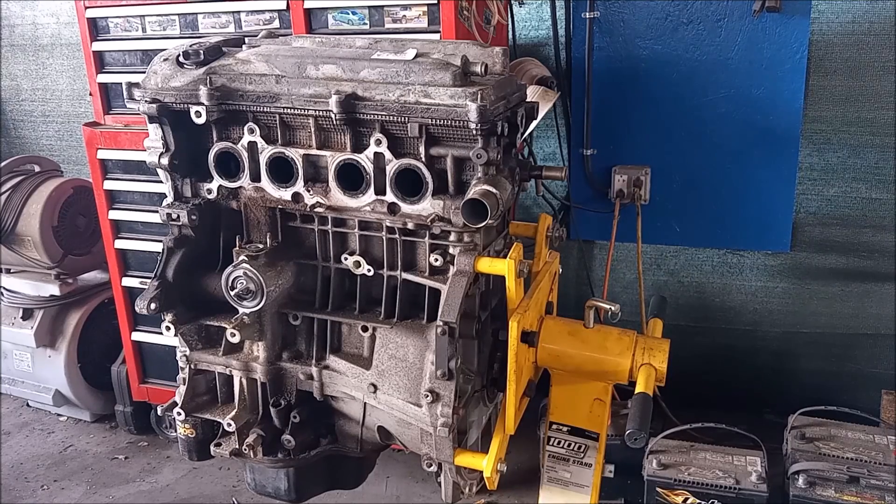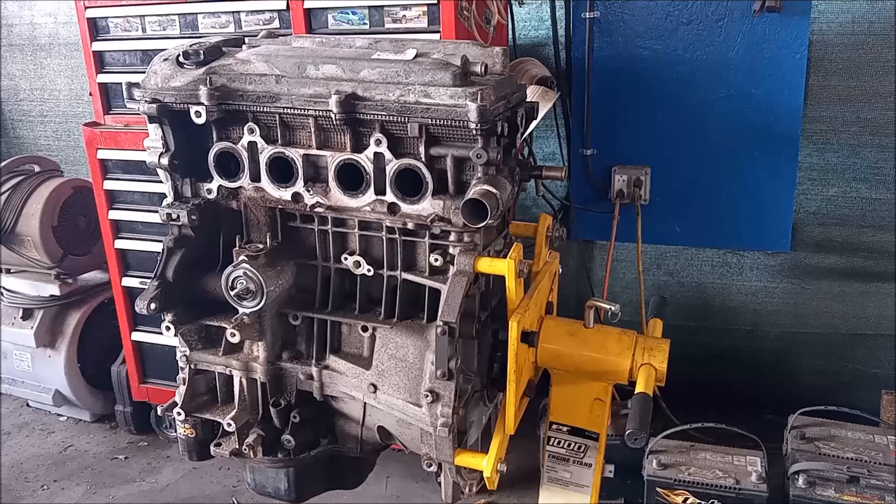Hey, this is Frank. We are looking at a Toyota 2.4 liter 2AZ-FE four-cylinder engine. This engine is found in many different cars like the Toyota Highlander, Toyota RAV4, Toyota Camry, and also in the first generation Scion TC.